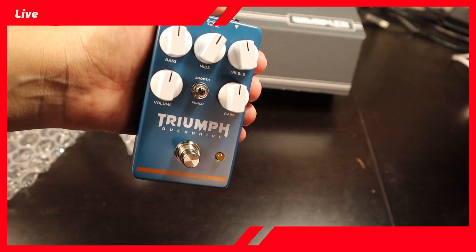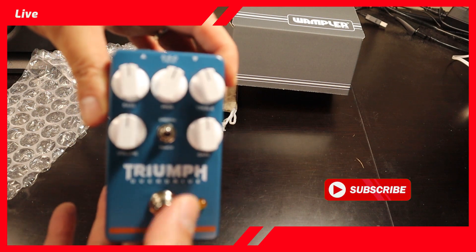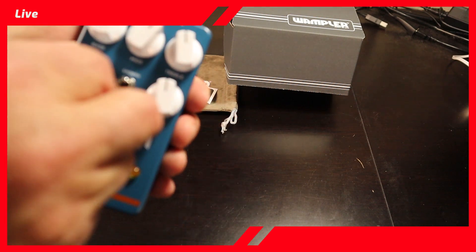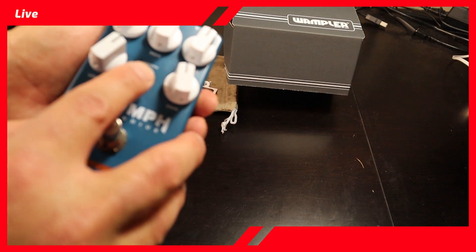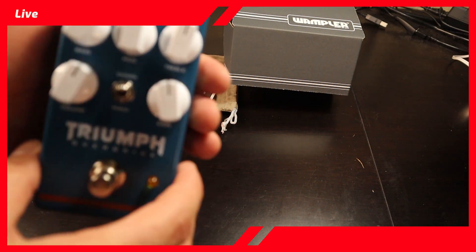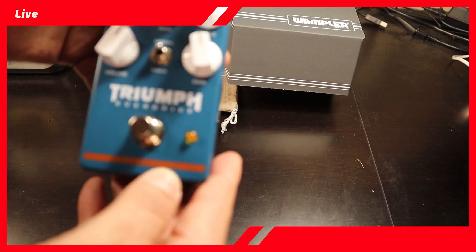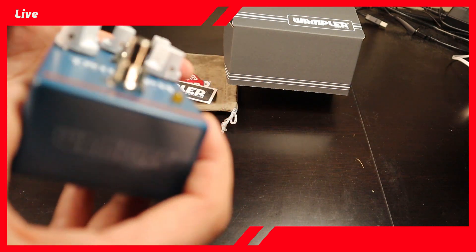And guess what — it has a really good feel to it. Not bad at all. The nose feels good. There's a nice transition between the Punch and Smooth settings. You can see 'Collective series' right down here and 'Wampler' over there.